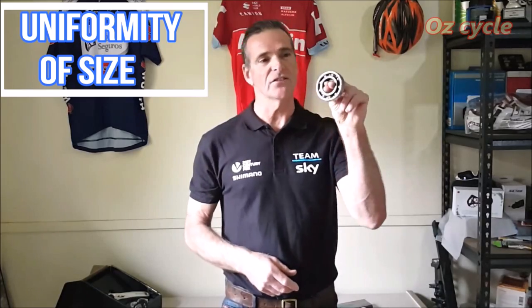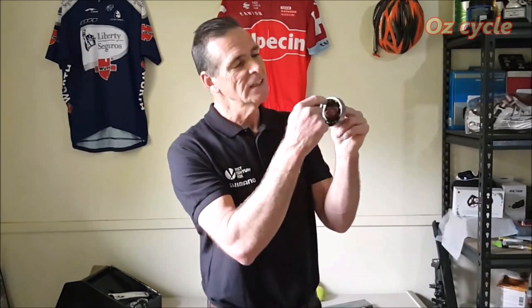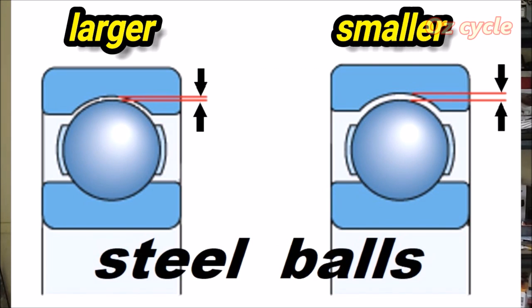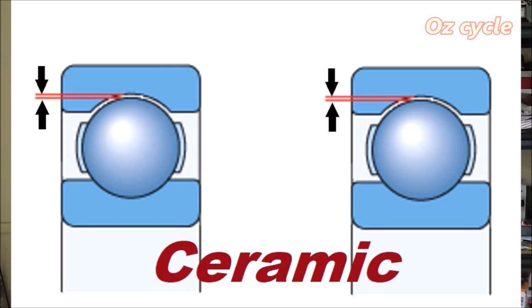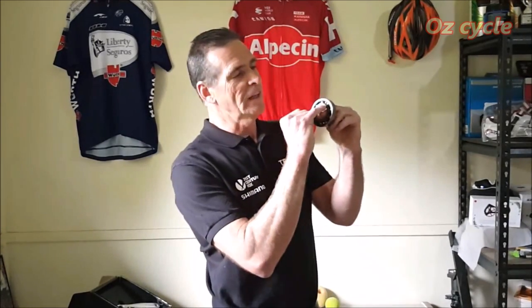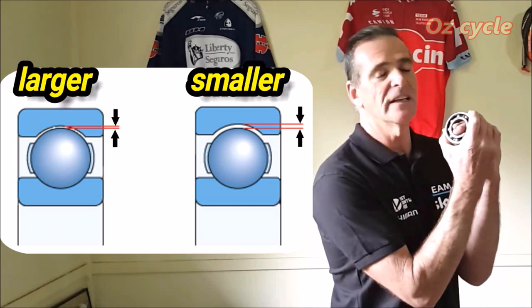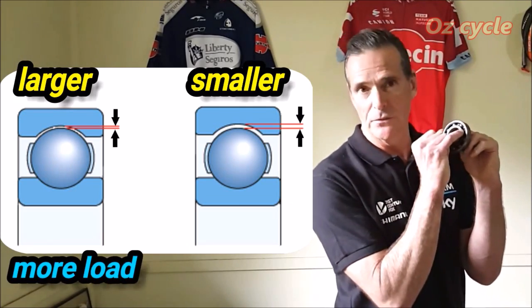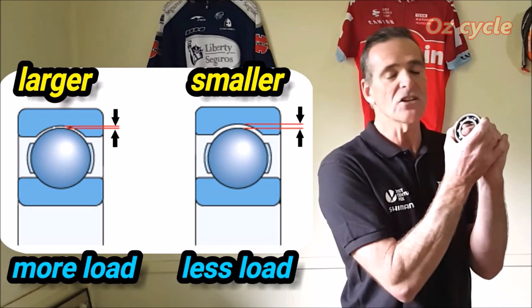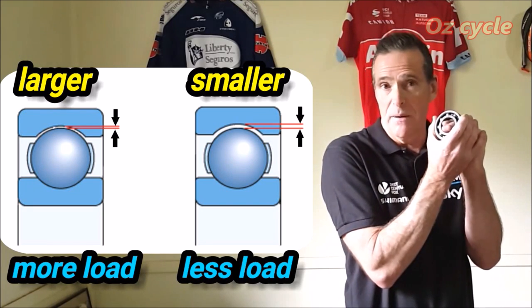The next quality is uniformity of size. In a steel ball bearing race, each individual ball bearing is very close to being the same size but not exactly the same diameter. In a ceramic ball bearing race, each ball bearing is almost exactly the same diameter as the others. In the steel race, the largest ball bearing touches both races and takes most of the load, while a slightly smaller one just goes around for the ride — creating an uneven spreading of load in the bearing race.